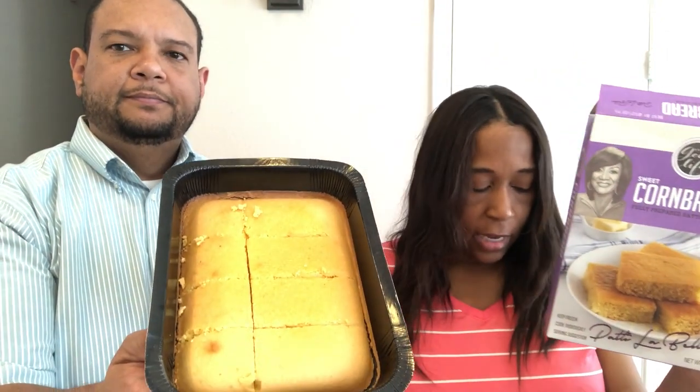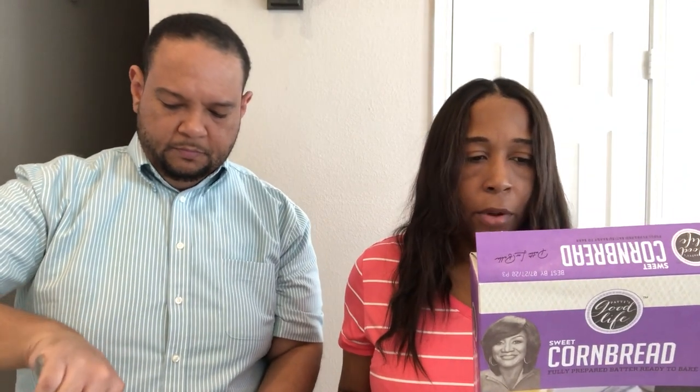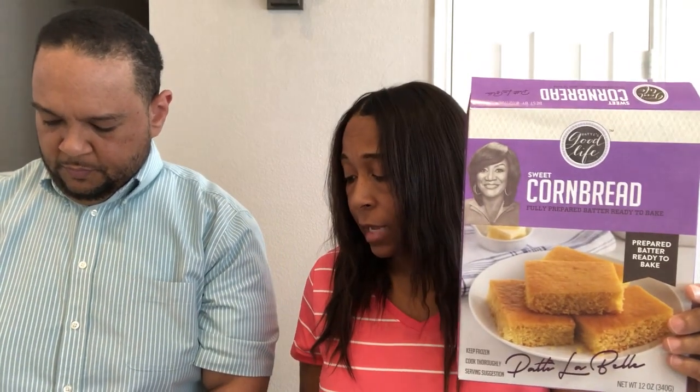The last thing we're going to try is her cornbread. It says fully prepared batter, ready to bake. It came in the same type of tray and all you do is stick it in the oven. It says no artificial flavors or colors, no high fructose corn syrup. I baked it for 35 minutes. This is what it looks like — it's sweet cornbread, and I personally like cornbread a lot, so I'm curious to try this one. It looks kind of dense.